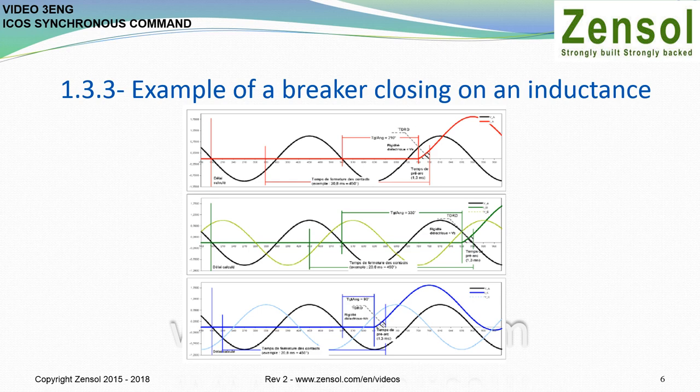Since there is no current flowing in the inductance before the breaker closes, the reference signal is the voltage on phase A at zero voltage on the negative slope of the signal. Thus, from the closing times, the pre-arc times, and the target angles, the relay calculates the necessary delay before sending the close commands for each of the breaker's phases.